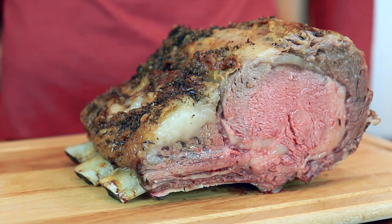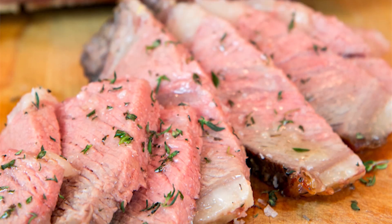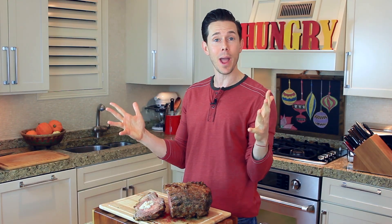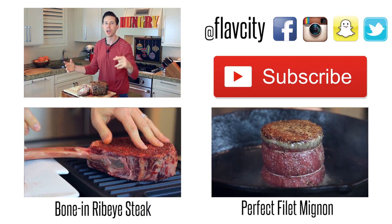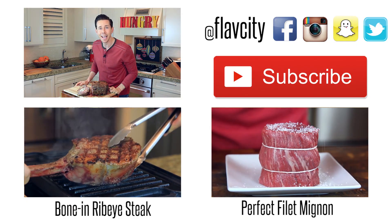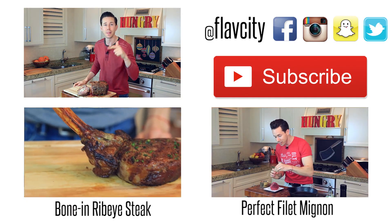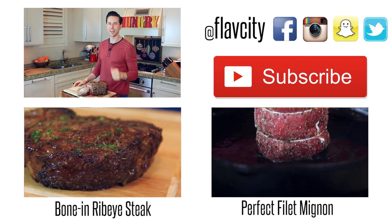There it is, my prime rib roast. How easy was that? If you want the recipe, it's below in the description box. Let me know how you like it. And while you're at it, why don't you click that subscribe button because I am just a humble home cook cranking out new videos every single week for all my fellow home cooks out there. Plus, if you want to see how to make a mac daddy ribeye, check out the video below. Also, I'm going to hook you up with a filet mignon. Until then, I will see you next week. Keep on cooking!